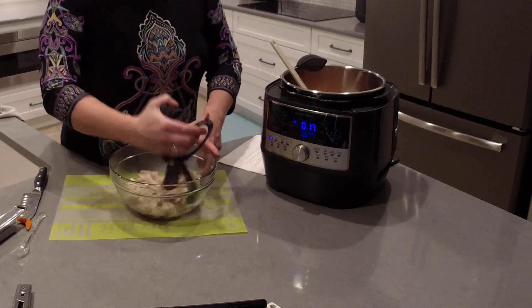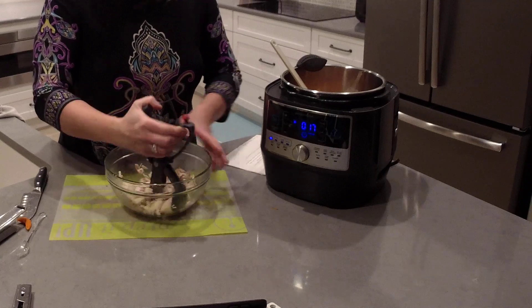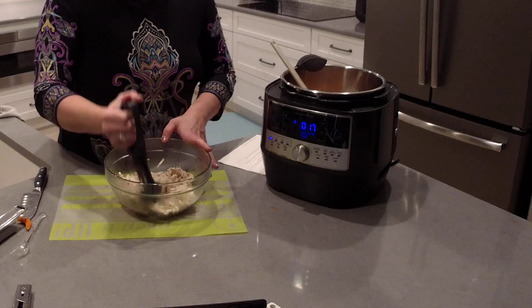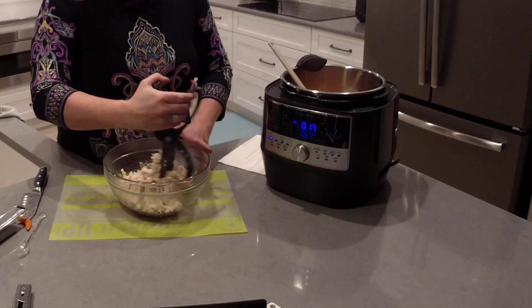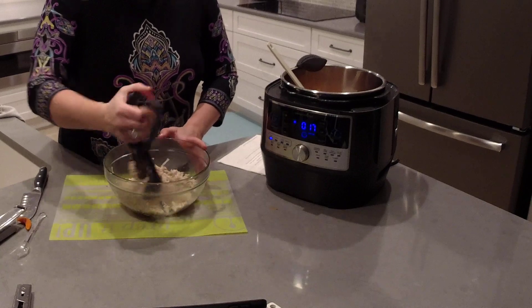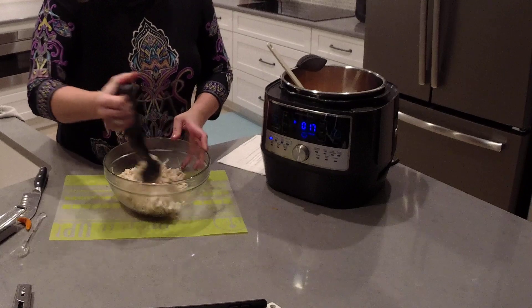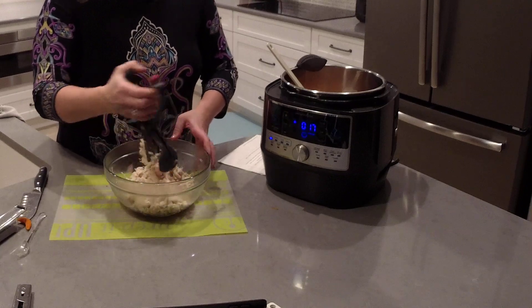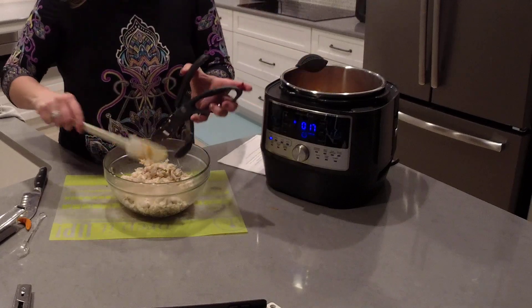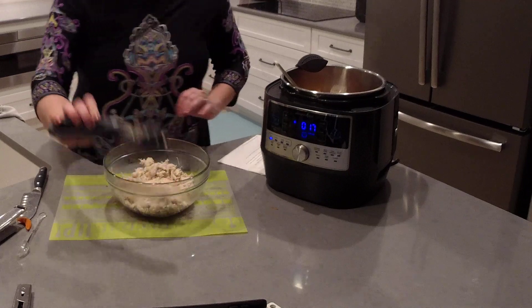We're going to shred the chicken. In the previous video I mentioned you can use this method to cook chicken for just about anything — casseroles, chicken salad, chicken soup, anything that needs shredded or cooked chicken. These salad choppers are dishwasher safe — love, love, love them.